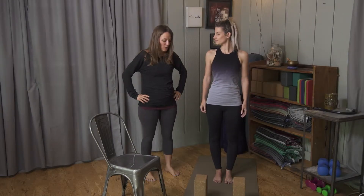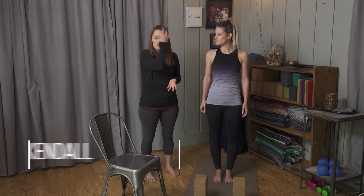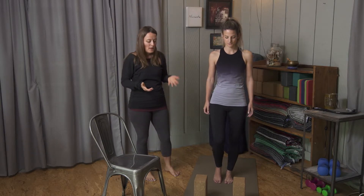We're going to do a pretty significant hamstring stretch. Having loose and balanced hamstrings is great to prevent a lot of low back pain issues. So we're going to come into a pyramid stretch.